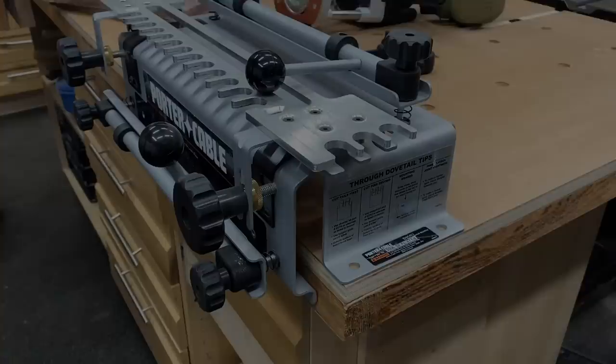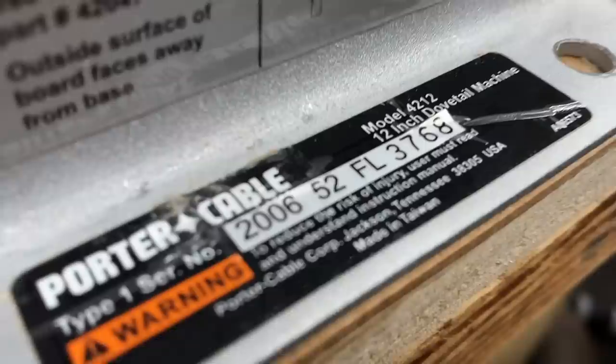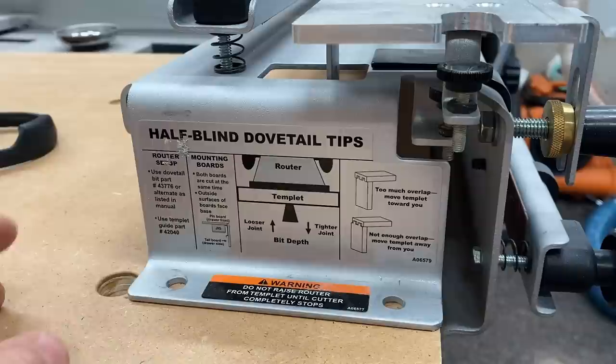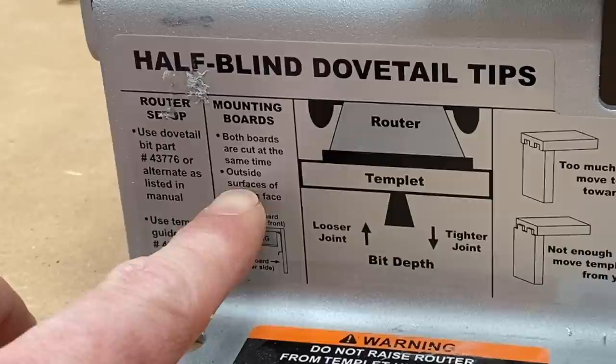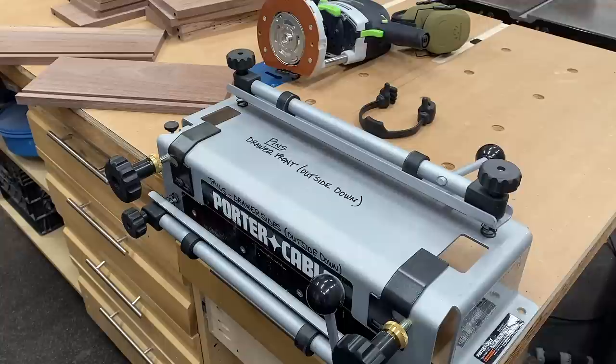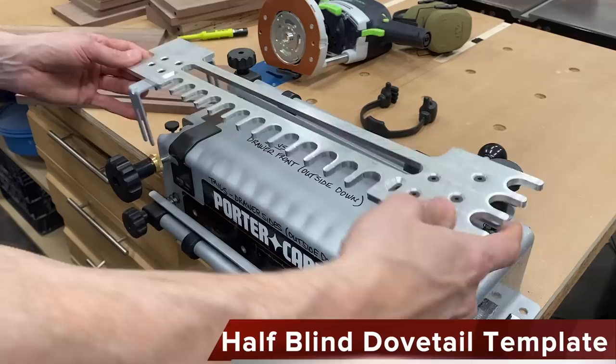To cut the dovetails I'll be using the Porter Cable 4212 dovetail jig. You can see how long I've had this — 2006. This side tells you how to do through dovetails; we are going to be doing half blinds, which are over here. Just like everyone else who owns this jig, I use it so infrequently I have to check the instructions every time. It tells you what bit and what template to use. When mounting the boards, they're both cut at the same time and the important thing is the outside surfaces of the boards face the base. I've actually written on my jig: this is the drawer front, this is the drawer sides, and the outside goes face down so I don't forget.